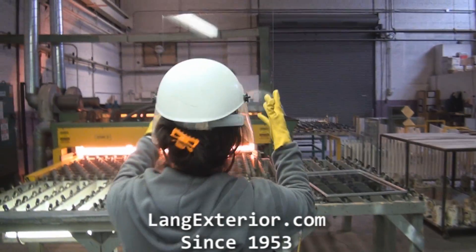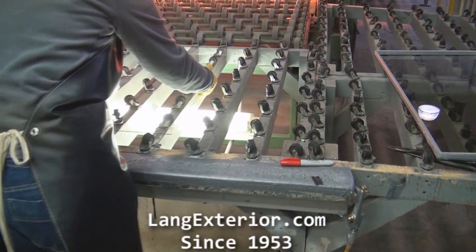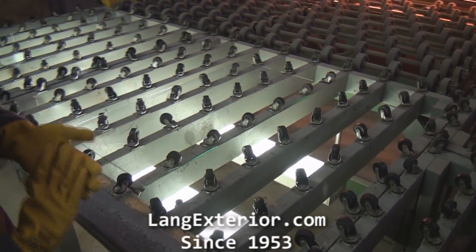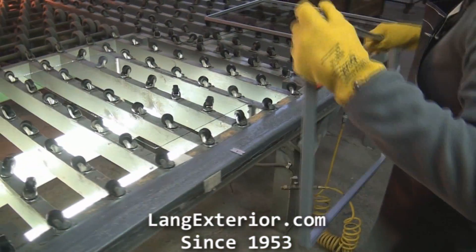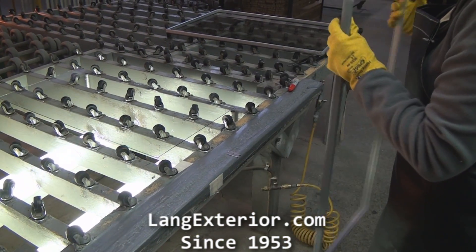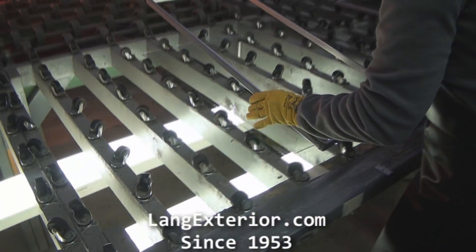Each piece of glass is physically inspected to catch any flaws whatsoever. Then we place the glass down on the rollers. Then we place the spacer bar on top of that glass.